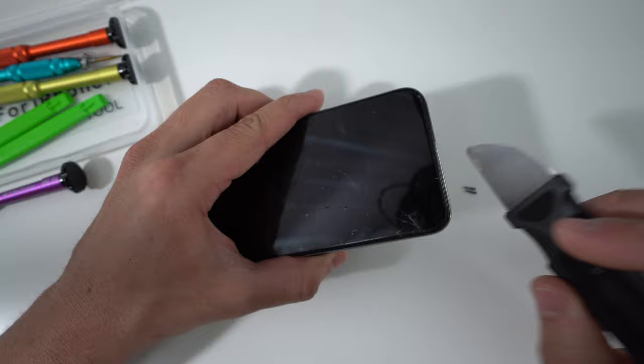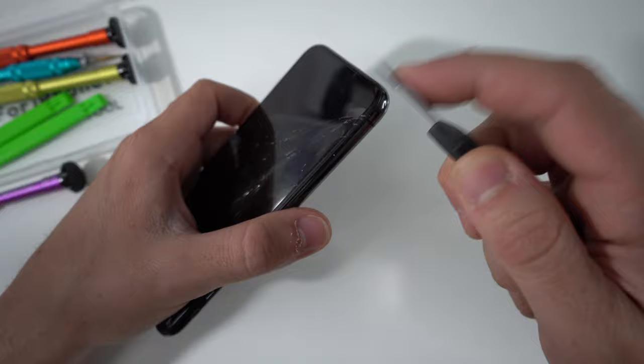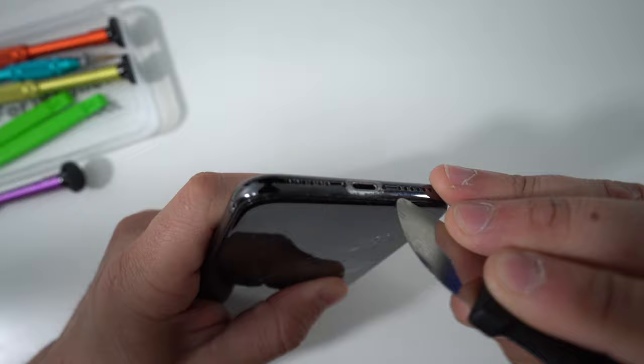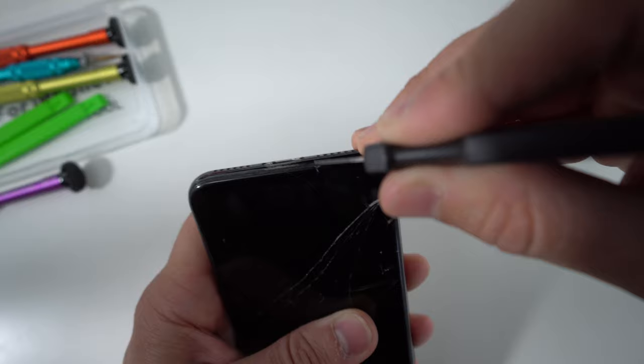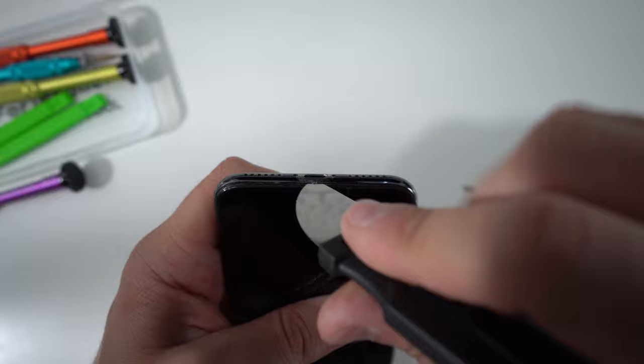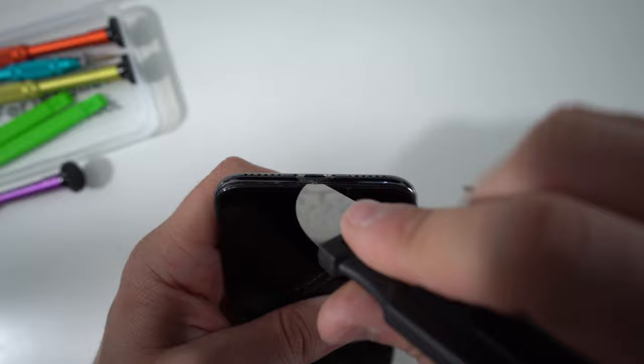Once you have the two screws removed, we need to pry the screen upwards to remove it. We're going to use a very thin and solid metal prying tool — you want metal because it's more sturdy, and something super thin so it goes perfectly between the plastic frame of the screen and the metal housing of the iPhone. Squeeze it in right between the plastic frame and the metal frame, wedge it in there, and then lift up on it.